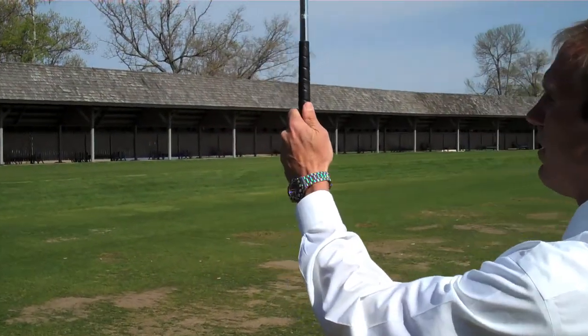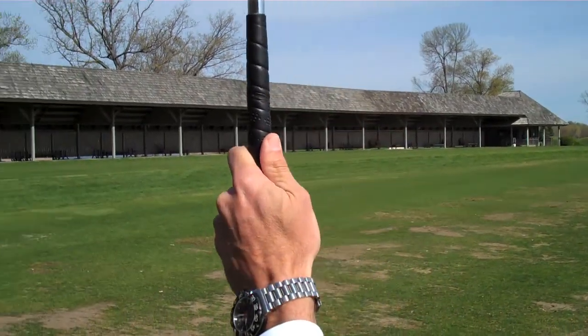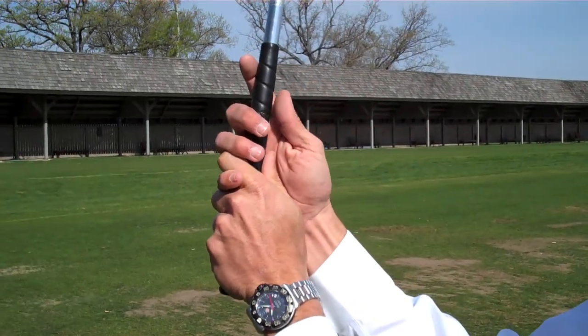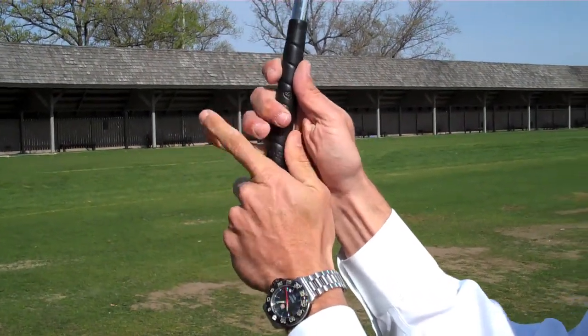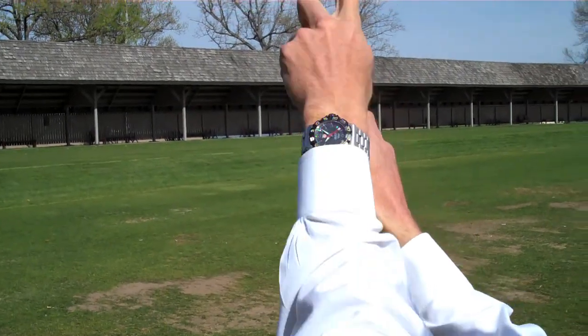For us right handers, what we want to do — which is key — is taking our left hand right here, placing our thumb down the shaft line right here. With our right hand we want to take interlock, overlap, or we can do a baseball grip. Again, covering our thumb up right here, having this V go down our shaft line.